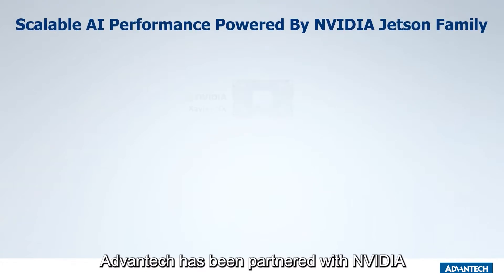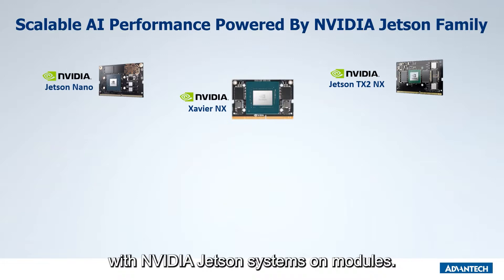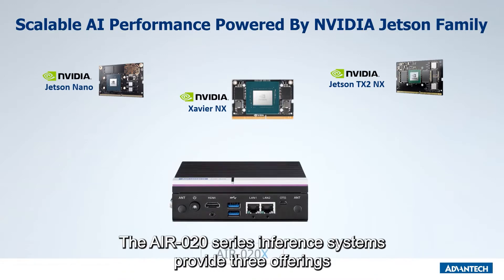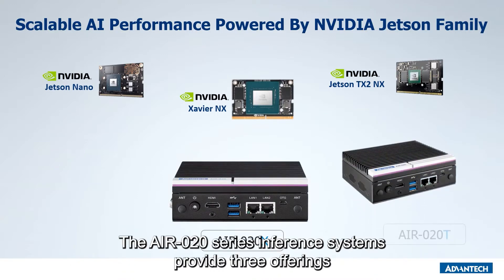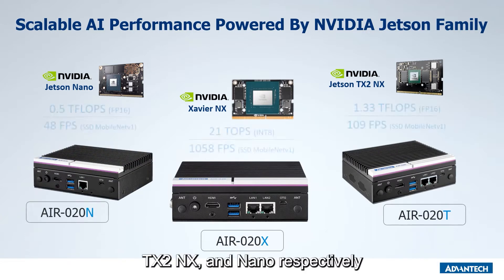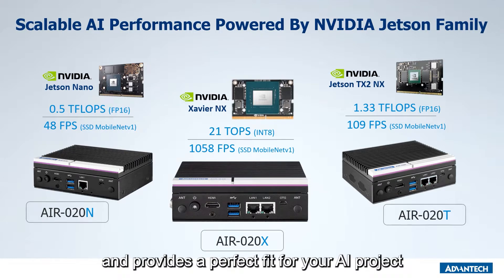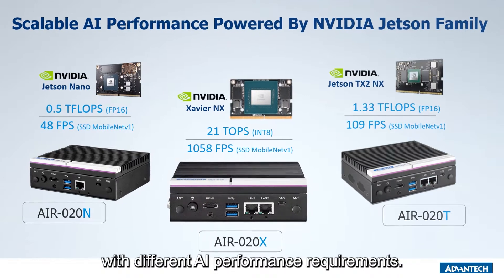Advantech has been partnered with NVIDIA to develop edge AI solutions with NVIDIA Jetson systems on modules. The AIR-20 series inference systems provide three offerings powered by NVIDIA Xavier NX, TX2 NX, and Nano respectively, and provides a perfect fit for your AI project with different AI performance requirements.